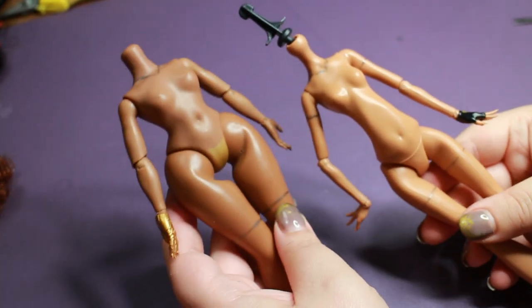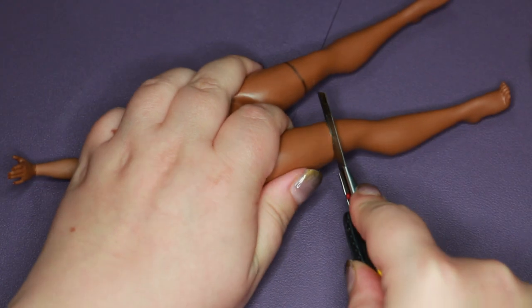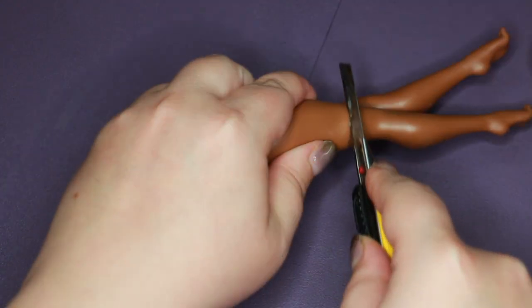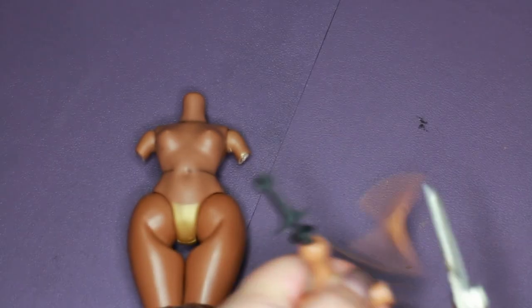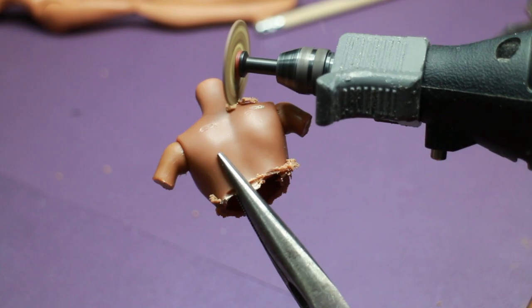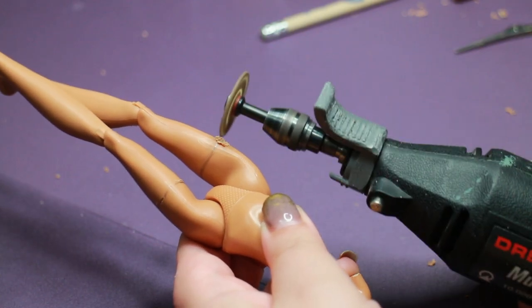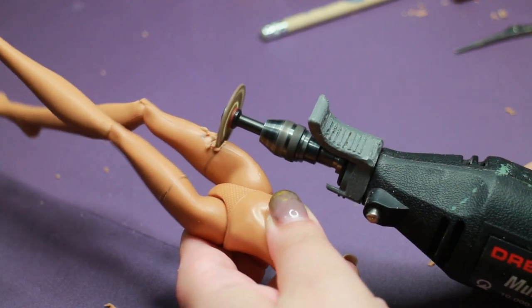I make markings where I want to saw the doll in half — like the doll plastic surgeon that I am. A knife will make good progress on the soft vinyl thighs. For the arms I used pliers, but the torso and neck need to be sawed in half with my Dremel tool. I hope no one takes what I'm saying out of context — I sound like a real serial killer!